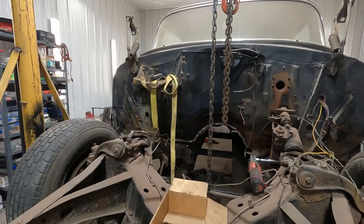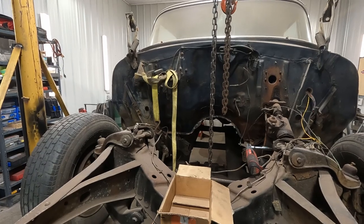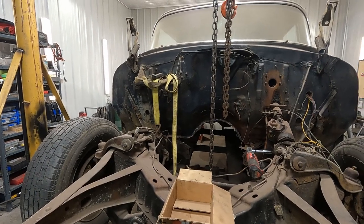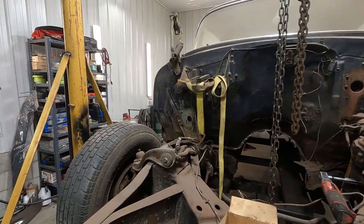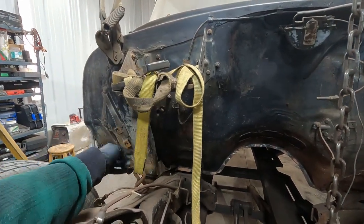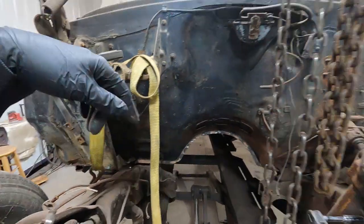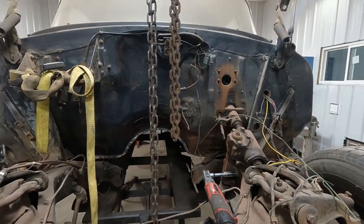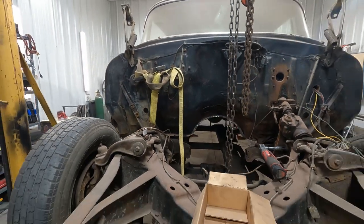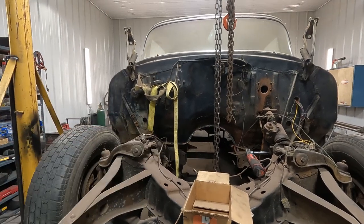Everything else is disconnected from the car other than the body mounts — every body mount is in and torqued. I believe when I picked it before I used this strap, and I picked from these holes on each side on that mount. It worked before when I picked the front up to slide the floor in, so it should support the car.